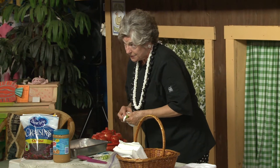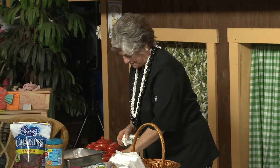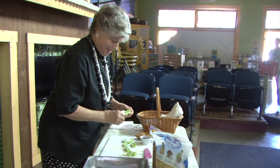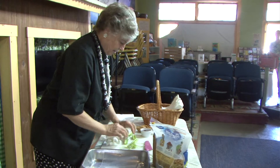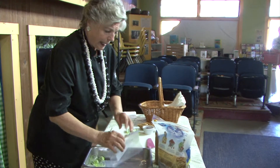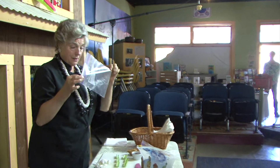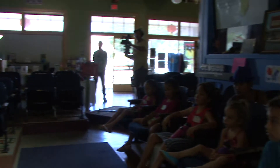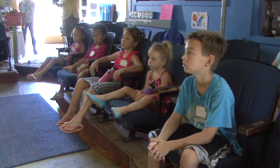A lot of people don't know this, but celery and cilantro are first cousins. So we've got all of our celery dried off. Now, what we have to take is a little bag — this is a bag made by Ziploc — and I'm going to show you how you're going to turn it into a little squeeze bag.